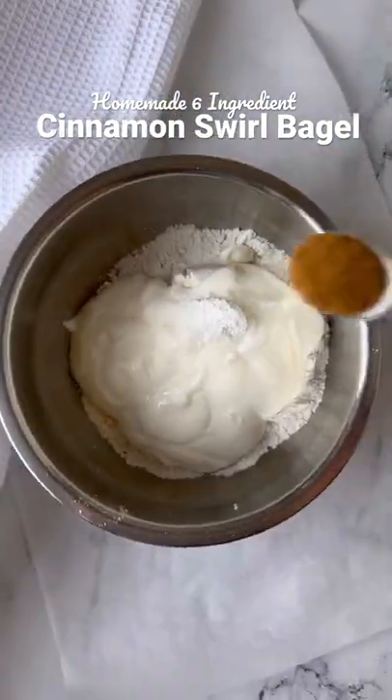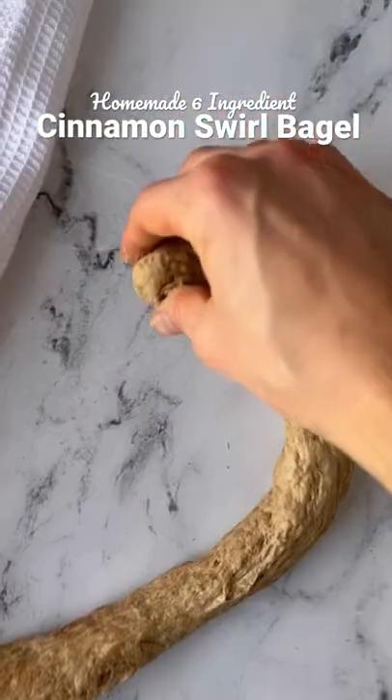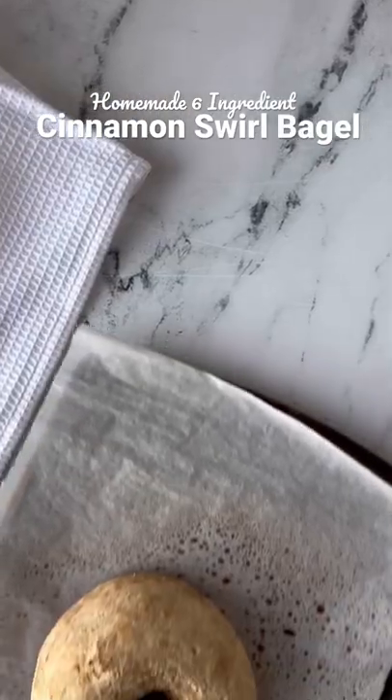Add flour, yogurt, baking powder, salt, cinnamon, and sweetener to a bowl and give it a mix. Roll it out, shape into a bagel, and bake in the oven. You can even add a little cinnamon sugar topping before baking.